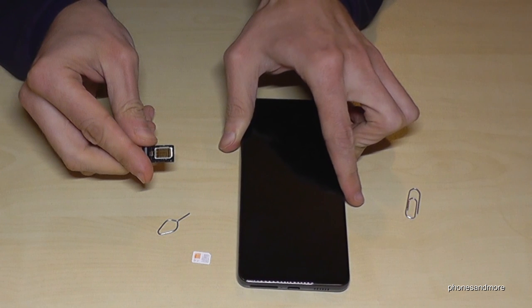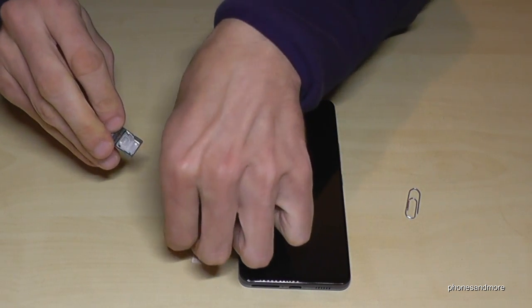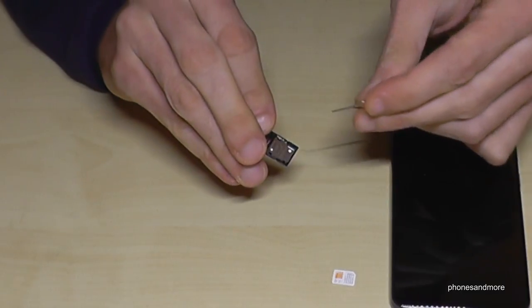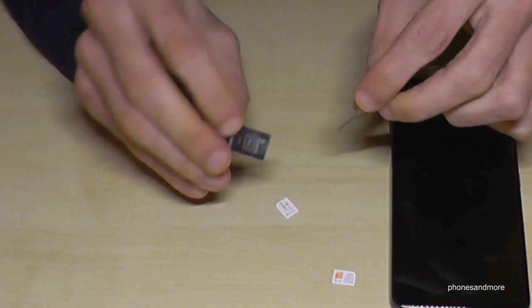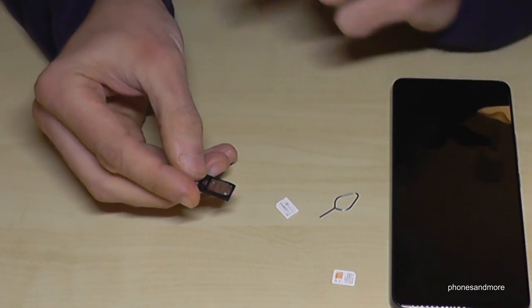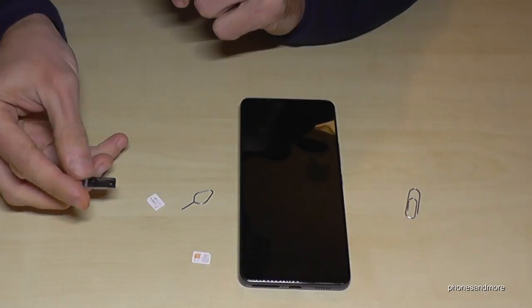The first SIM card jumps out like this. For the second SIM card, if it doesn't jump out, you can use the holes on the other side — use the edge of the SIM ejection tool or the paper clip and press a bit into the holes, and the other SIM card will come out without any damage.